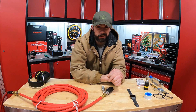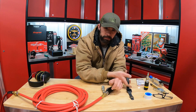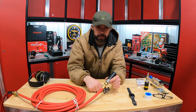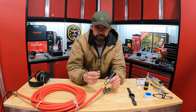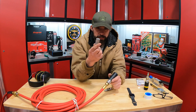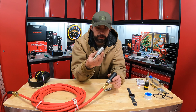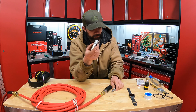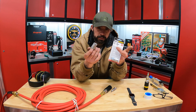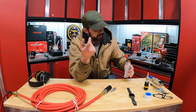Hey guys, John here. Today I've got an interesting one — it actually involves an Apple Watch and some air fittings. I've been working on this dream shop and getting down to the minor stuff now. I wasn't really sure what I was going to do for air fittings. You know, we're used to — at least I am — to this standard style, pretty common. You can pick it up from Harbor Freight; this kit is about ten bucks.